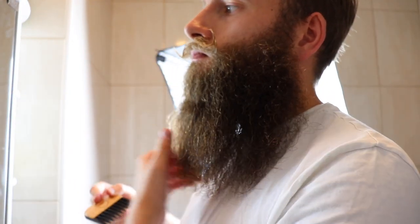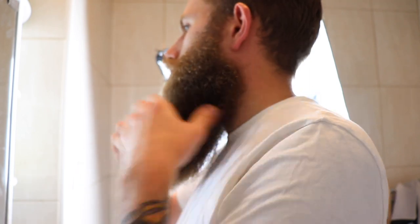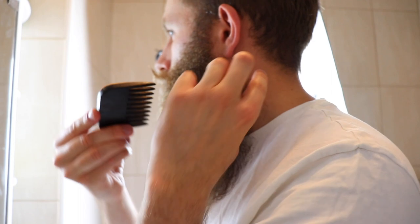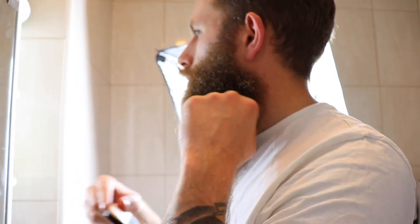I start off by combing the beard — combing is vital. You need to comb it into the shape you want your beard to sit in once you've removed the hairs at whatever length you're wanting to get rid of. For me, it was a lot at the sides because as you can see it was crazy long, crazy wide, and I just needed to get it to sit right, feel right, and get comfortable with it.